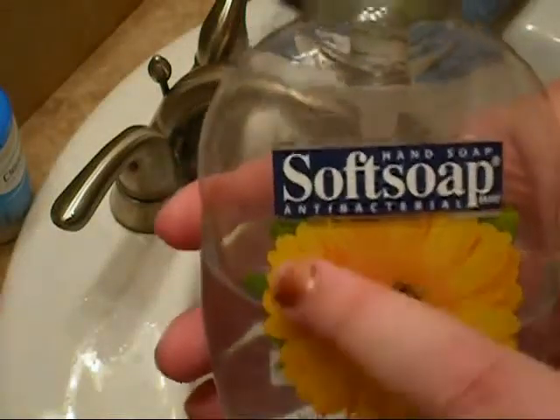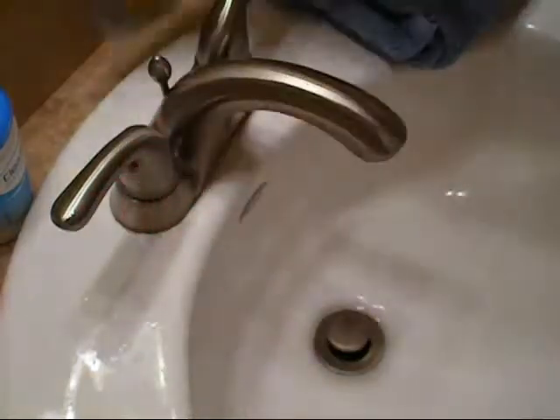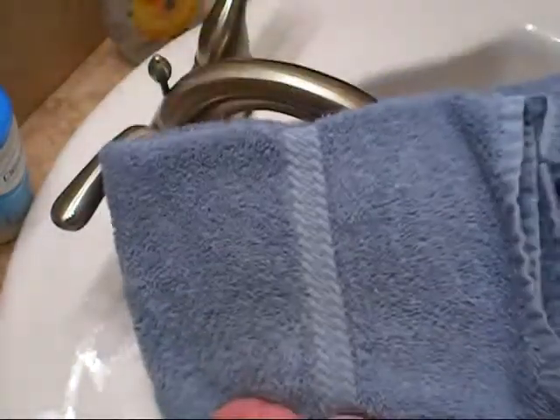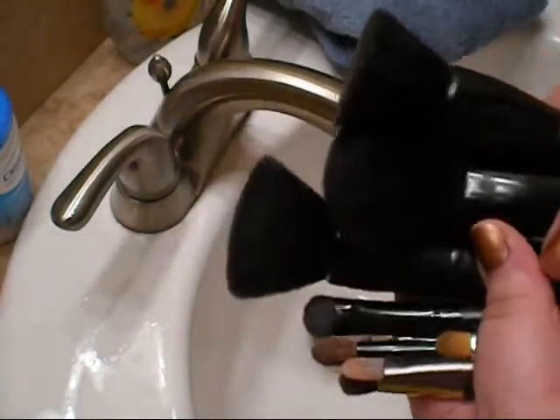All you're going to need for this is some antibacterial soap — it doesn't matter what brand. You're also going to need a hand towel, which I use to set out my brushes after I wash them to let them dry. And then you're going to need dirty brushes.